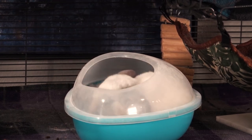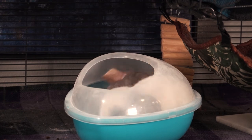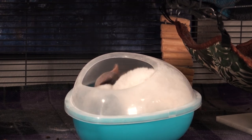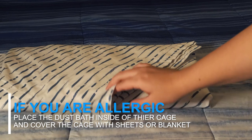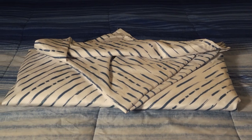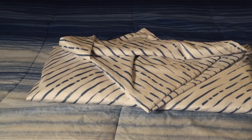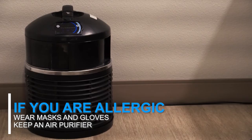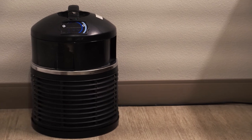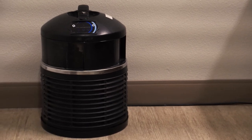While dust baths are very easy to give to your chinchilla, they can also be a nuisance if you are allergic to the dust. If you are allergic, you want to place their dust bath inside of their cage and then use a sheet or a blanket to cover their cage. This will help to prevent the dust from flying all over the room. You can also wear a mask and gloves when giving your chinchilla dust baths and keep an air purifier in the room to help get rid of the allergens in the air.